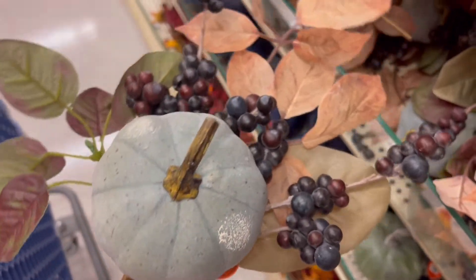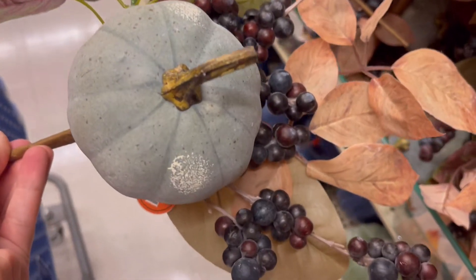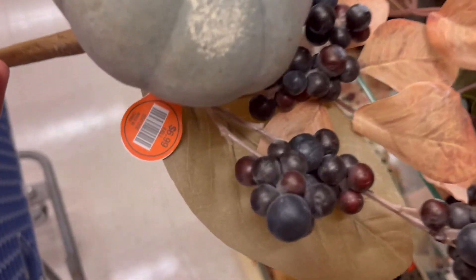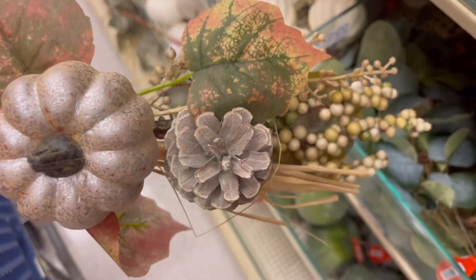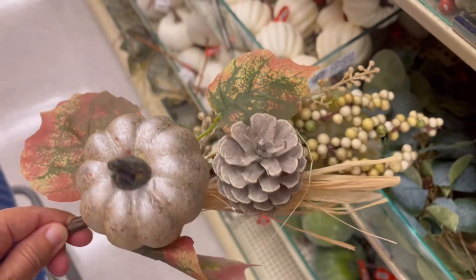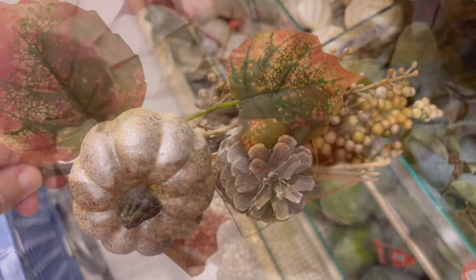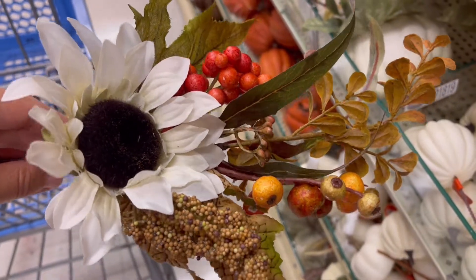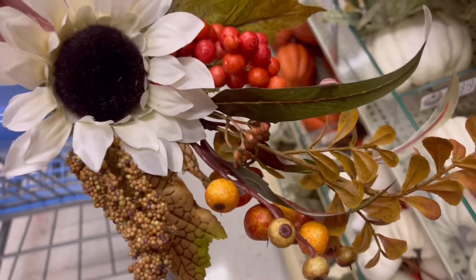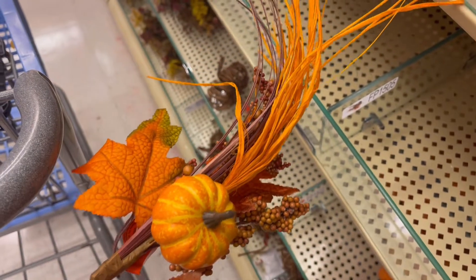Now these are the smaller floral picks — this one is by far my favorite. I wasn't sure about that teal color, but they did have this gold one. These are so simple and you can layer them — put them between your candles, between your pumpkins, use them in your garland and your tiered trays.